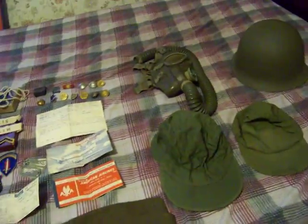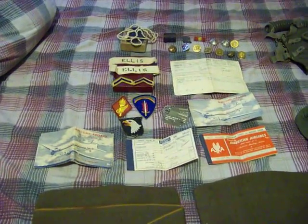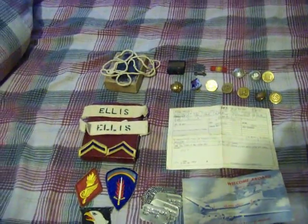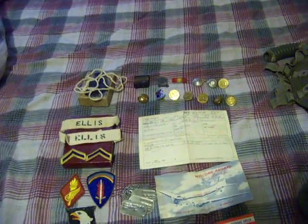Hello YouTube, this is my collection of Korean War to Vietnam medals, patches, ranks, garrison caps and helmet, gas mask. All this stuff will be for sale, so if you want any of it just message me and I will reply to you as quickly as I can.